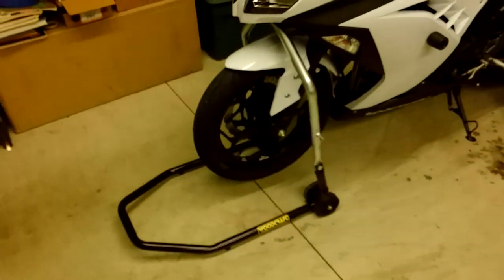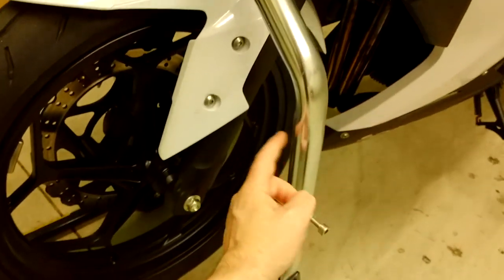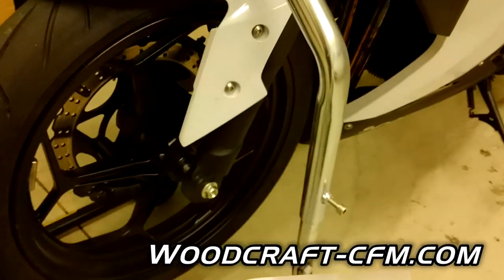Also known as a front stand. It lifts the bike up by the pin that goes in that hole underneath the triple. That is the best way to do this. It lets the front tire rotate freely, and you can turn the bars and all that good stuff. You are going to need the pin for this that matches the 300, and they will have that application guide at Woodcraft.